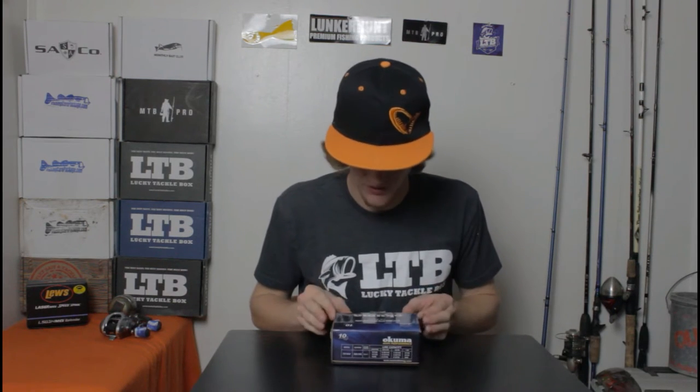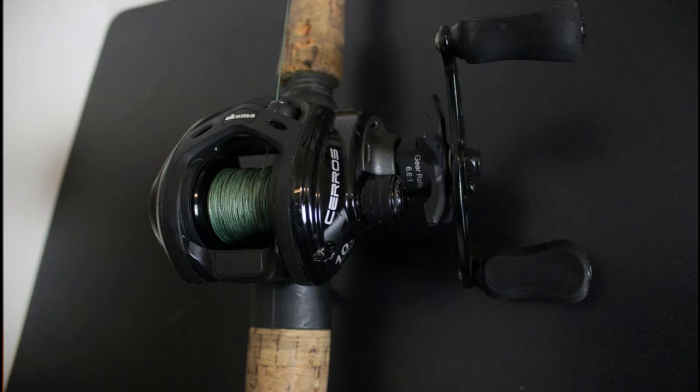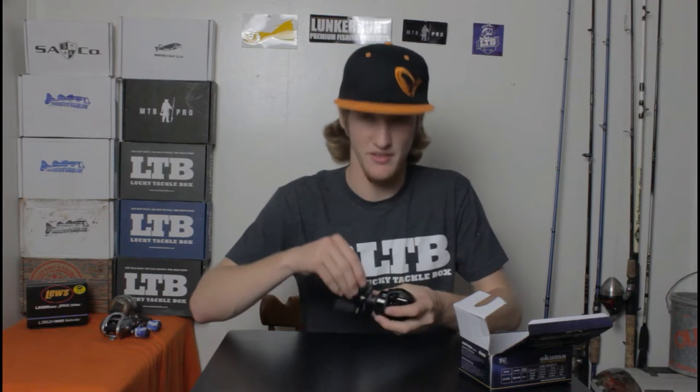Like I said, it's the Okuma Seros. There will be a link in the description to this specific reel and just to their site so you can go check those out. Man, this thing is beautiful looking. This is a black reel right here — it's all black. I'll have a picture up. Wow, check this out. This is smooth.